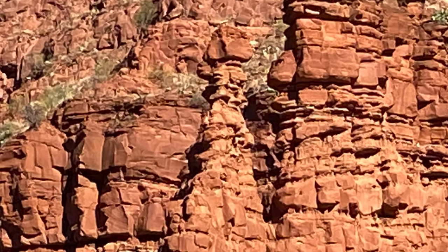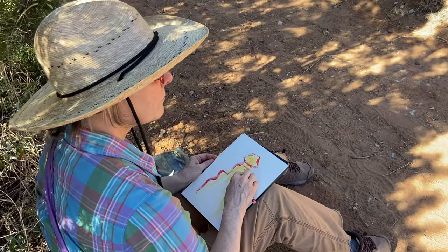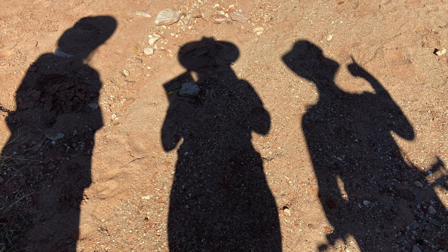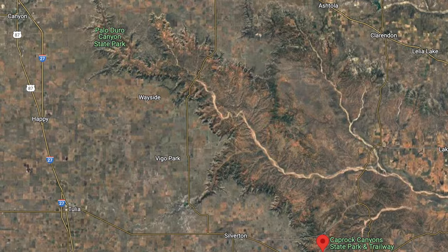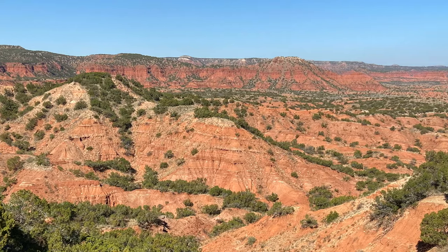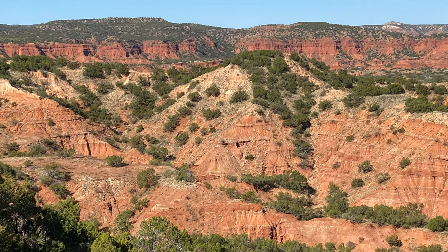On a recent camping trip to Caprock Canyon State Park, which is right at the center of the base of the panhandle of Texas, I decided to ask my kids for help documenting the process. Caprock Canyons is part of the same geological formation as Palo Duro Canyon, which is larger and definitely more well known. But it's just a gorgeous spot of red bluffs peppered with green trees. It's got a real western vibe — it probably meets a lot of the expectations of what people think of when they think of Texas, even though Texas is actually very geologically diverse.